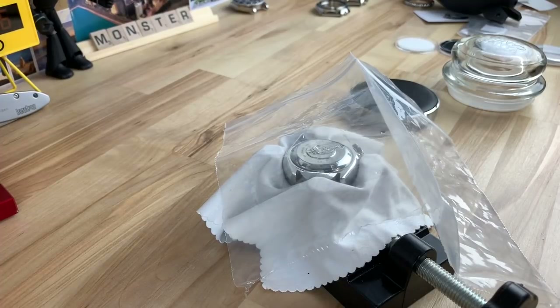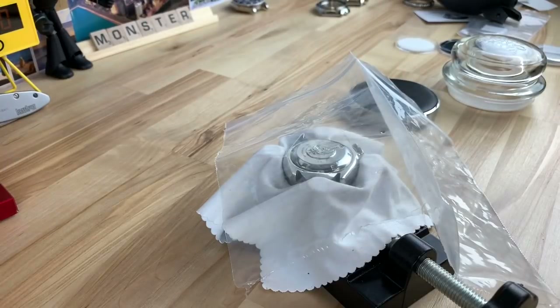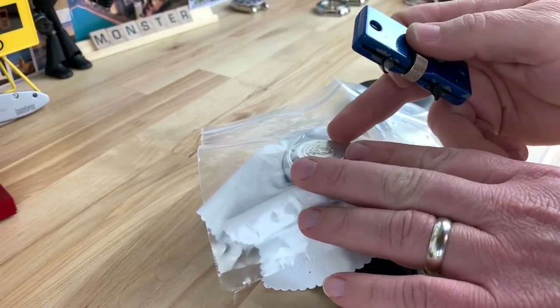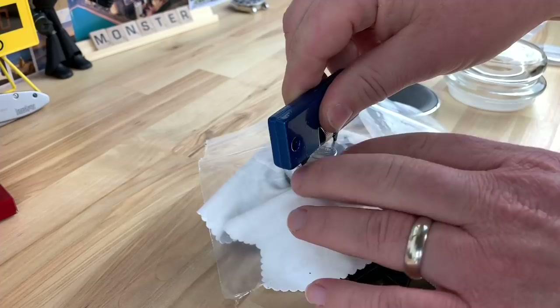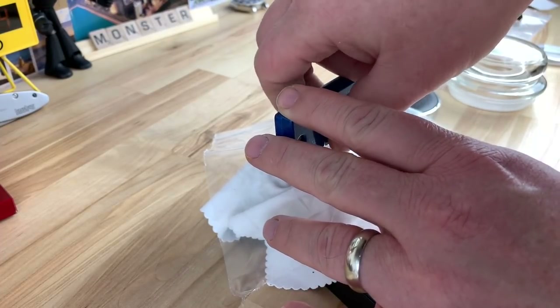All right guys, I'm just kind of playing around. I'm going to work on Homer's watch a little bit. I protect the case with a microcloth — or whatever you want to call that — a silk cloth type thing. Put it in a case holder. I got some thick plastic here. I'm just going to use this standard cheap case back remover tool.